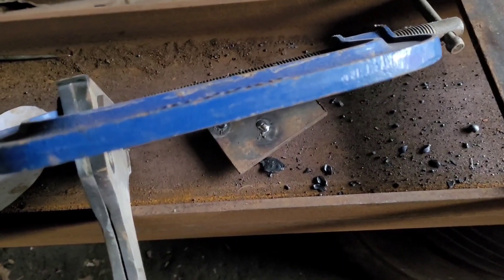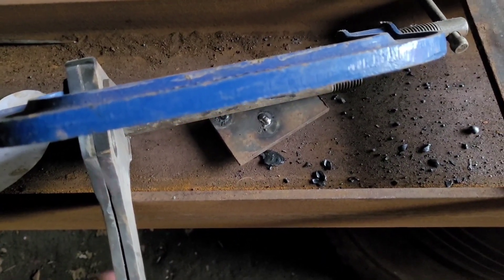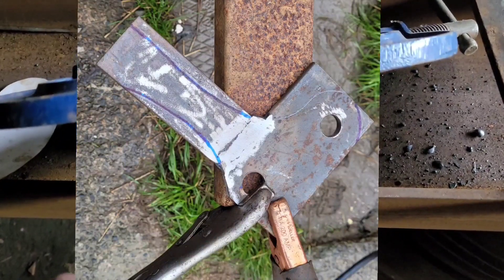Next thing now is to try to join it up. I'll put a picture of the marked-up piece before plasma cutting here.